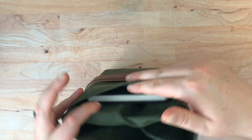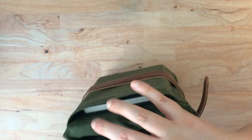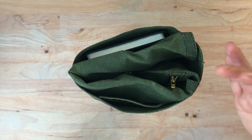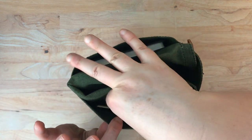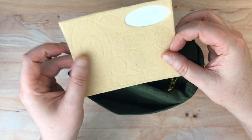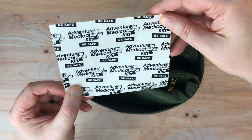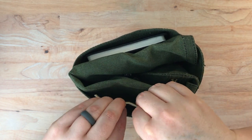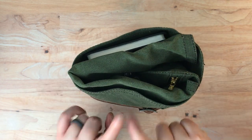I wanted to show you that there are two outside pockets here on the outside of the roll. My intent was to bring this with me when I'm hiking around and want to do some plein air sketching, watercolor, et cetera. So I put some little things to prevent blisters when you're hiking in one pocket. It doesn't really say what it is — I want to say Moleskin, but I'll let you know in the comments. So in the front pocket, I have that.